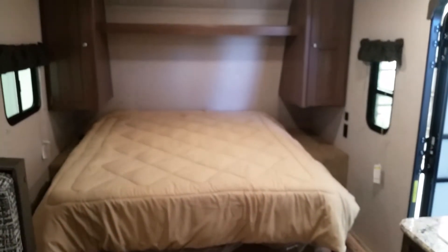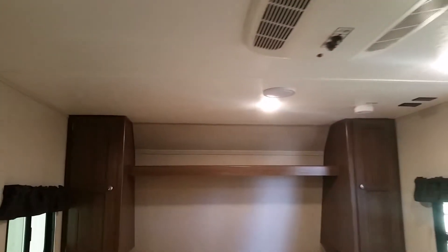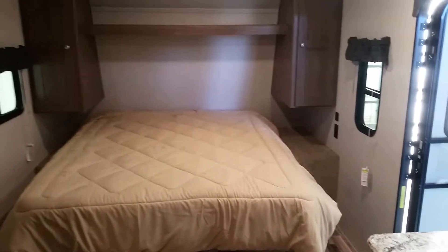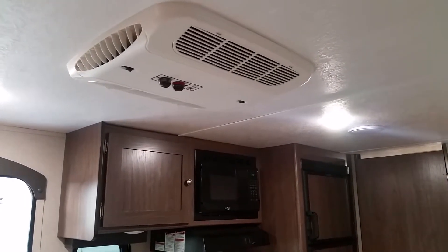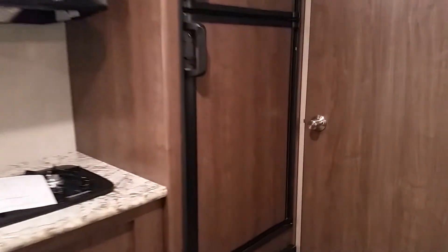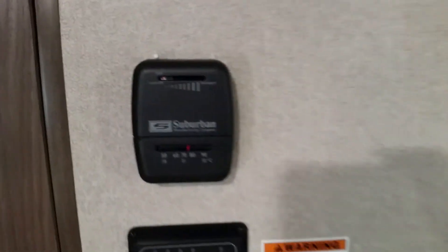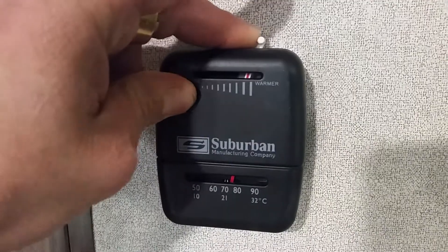Most travel trailers will have air conditioning, and this one has a 13,500 BTU AC unit, which is plenty to cool down this unit. In my opinion, during hot summers in New Mexico or Arizona, you should be fine around 90 degrees — though higher temperatures might be a struggle. It also has a furnace, and everything is operated with the thermostat, just like a house. You slide it over to warmer and the furnace kicks on.